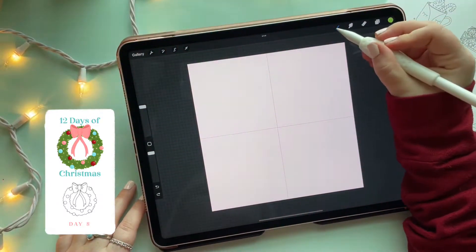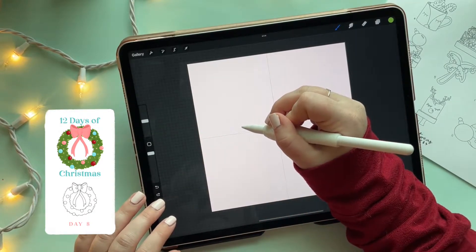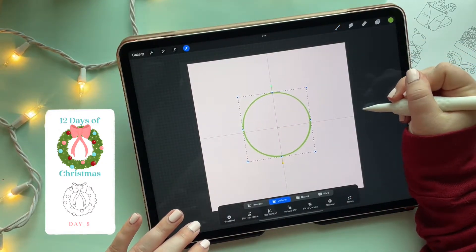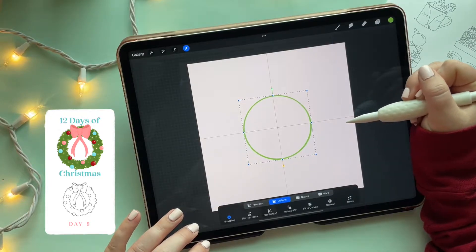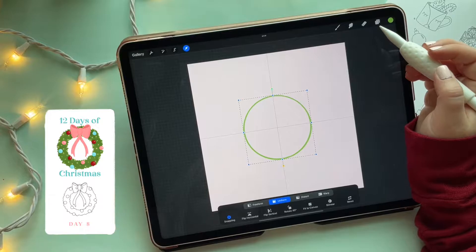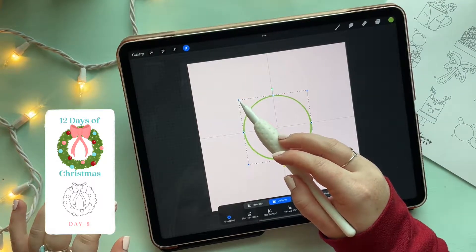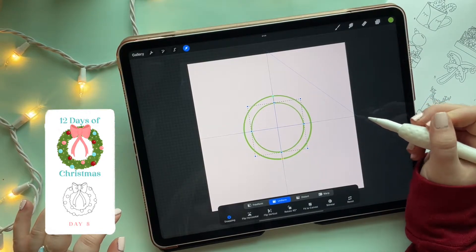Now we are officially ready. I'm going to make sure I have the correct pencil — I'm going to grab my 6B pencil. You guys can use whatever brush you like, but I'm using the 6B pencil so it's accessible to everybody. I'm going to draw a circle and make it semi-big — we want room for a bow on top. Center it within the middle of your canvas, and if you need, turn on the snapping guides. Then we're going to duplicate this layer to create the inside of the wreath as a guide.